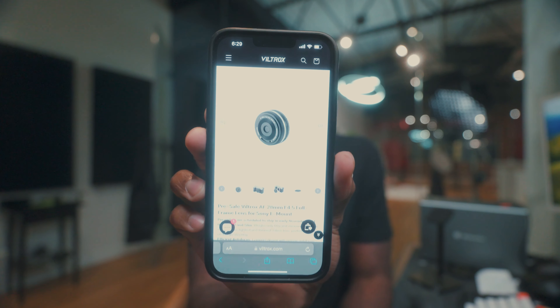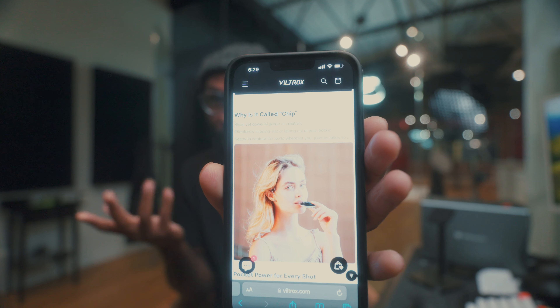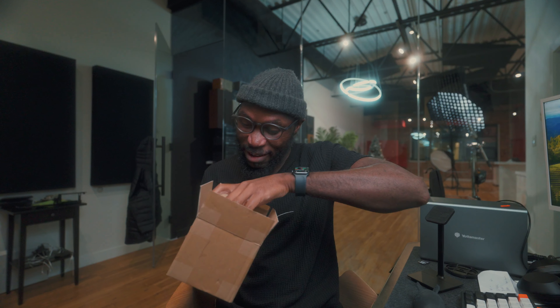I've been stalking the Viltrox website to see when they're going to release this lens, the 28 millimeter f/4.5 for full frame. I've been very excited about this. I've been literally looking at their page — it is nicknamed 'the Chip.' I don't know why it's called the Chip, but it finally came in. I'm very excited.